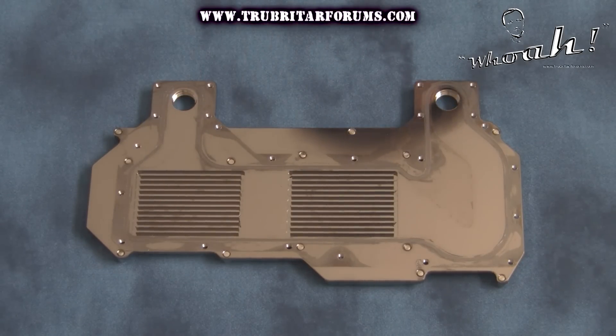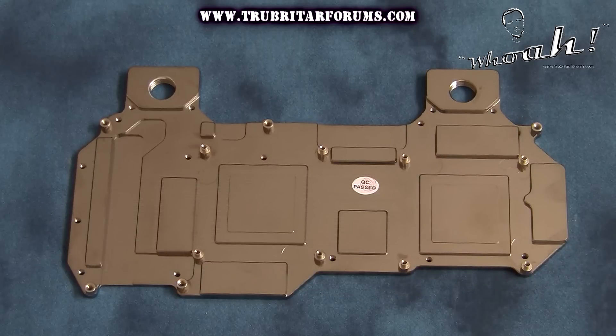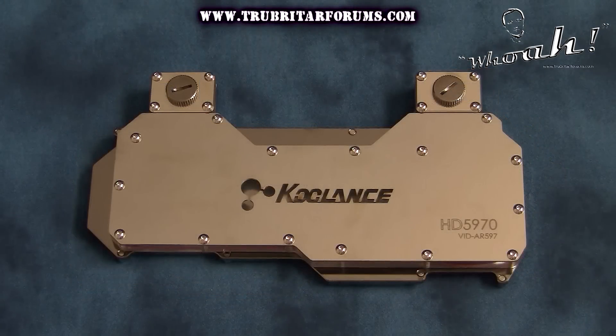For the ultimate in corrosion resistance, both internal and external contact surfaces of this water block are coated with a fine nickel plated finish.